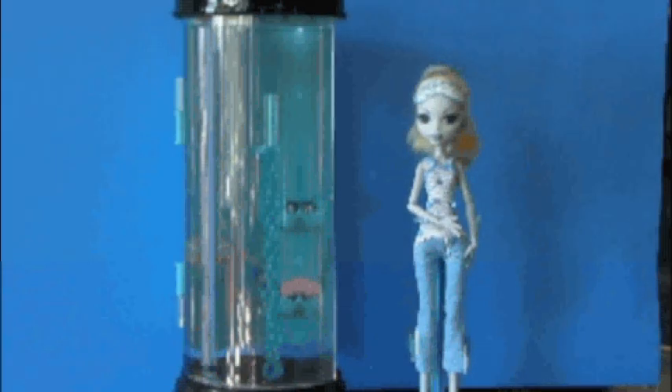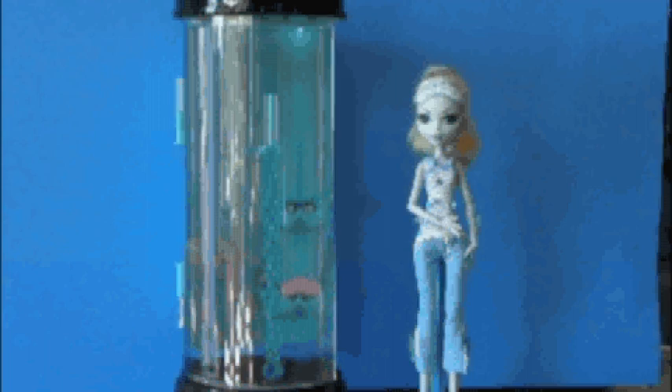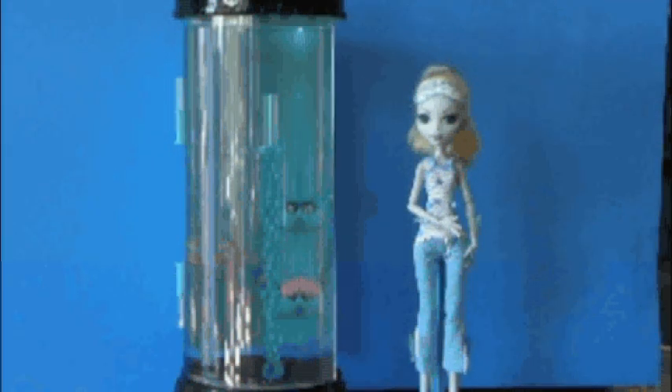Hi, this is Frito's Girl here. I'm reviewing a Monster High hydration station. It comes with the dowel that you see pictured here and the hydration station itself. This set is made by Mattel.